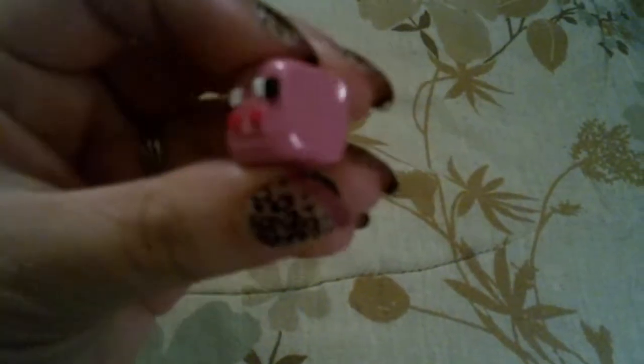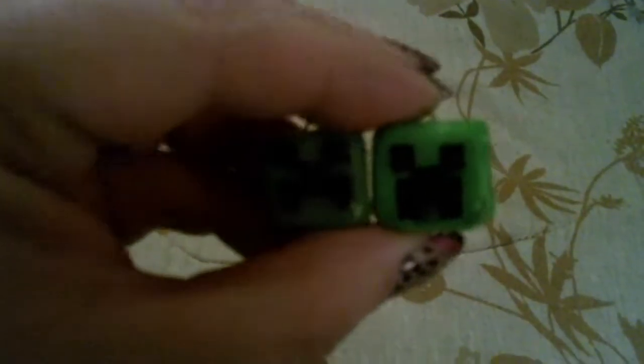Next I made these little square guys. These are some little guys from Minecraft, the game. There's the pig, and here is an enderman, and then I have two creepers — that one and that one.